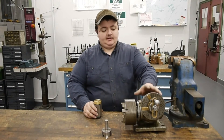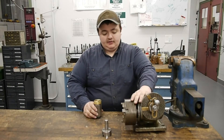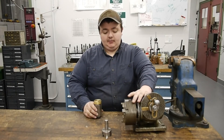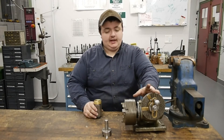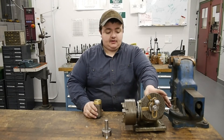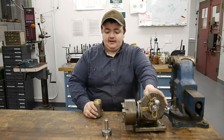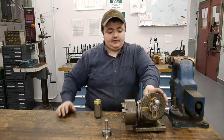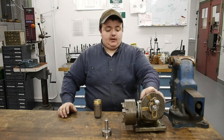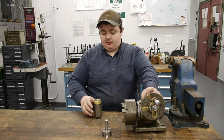This is an Ellis dividing head. It's a 40-to-1 gear ratio, it's a 5-inch, and it takes more or less the same chucks as the South Bend 9-inch lathe. It has several plates, and this indexer can index just about any number of teeth or divisions you'd like, based on the bolt-circle patterns on this plate. I'll go into describing the dividing head more when we start getting into the machining.